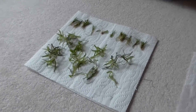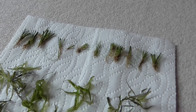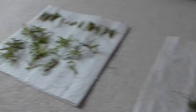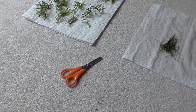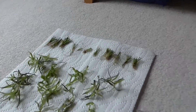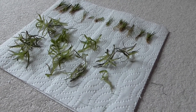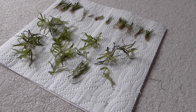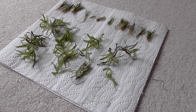I trimmed the dwarf hair grass down pretty far because I want it short to make a kind of carpet, and I'm also going to make a carpet with the star grass so I cut that short too. Here are all the clippings — I just used normal scissors. When you cut dwarf hair grass down this small it remains that small for quite a while. Star grass is one of the fastest growing plants you can get; I trimmed all the stems in half and you can just plant both the top and bottom halves and they'll grow roots.